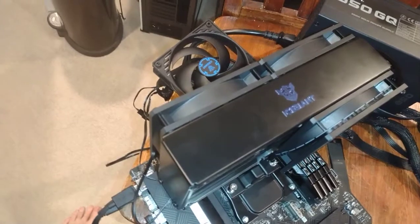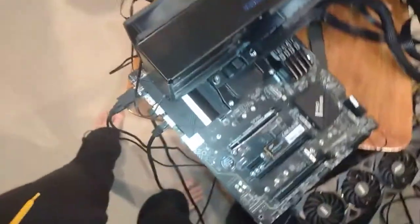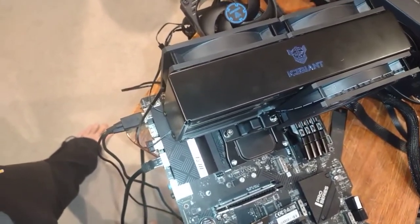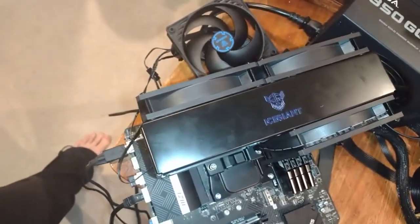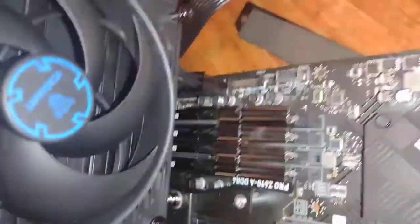This thing does have a few drawbacks. The size of it — can you imagine assembling this outside of the case and then putting it in with this on here, trying to connect your CPU power? It's monstrous to work on — really something for a test bench. Trying to change your RAM is very difficult; you've got to remove the entire CPU cooler, not just a fan, because there's absolutely no way to get it out otherwise.